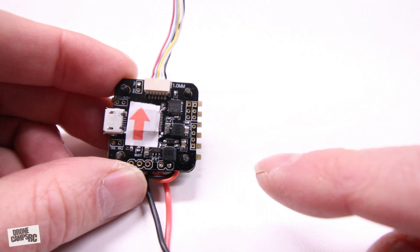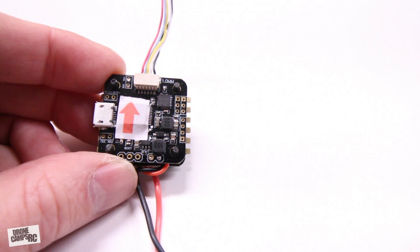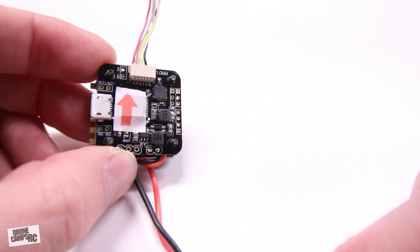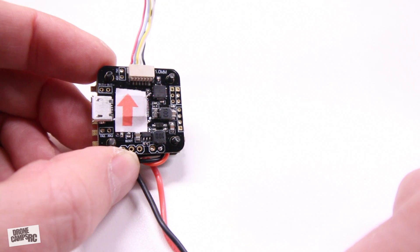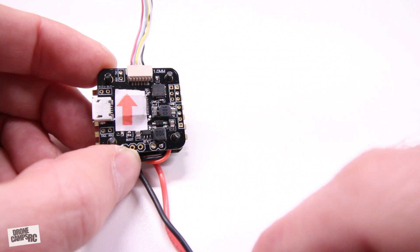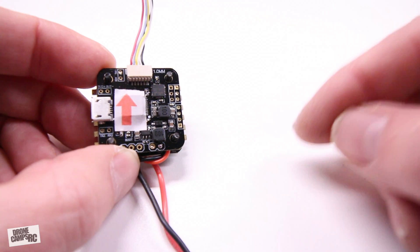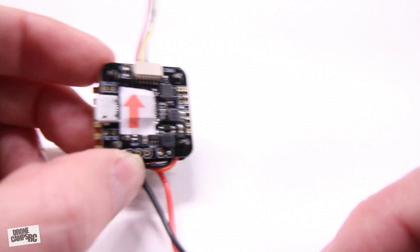One more thing before I get started: this is a 20-millimeter board, so if you're flying a 5-inch quad, don't get this confused with something you can use there — it's quite a bit smaller. Guys have asked me if they can put one of these smaller flight controllers on a 5-inch quad. The motors might cause a problem — it might be too much voltage — so make sure your ESCs can handle the voltage. I really wouldn't recommend this for a 5-inch quad.